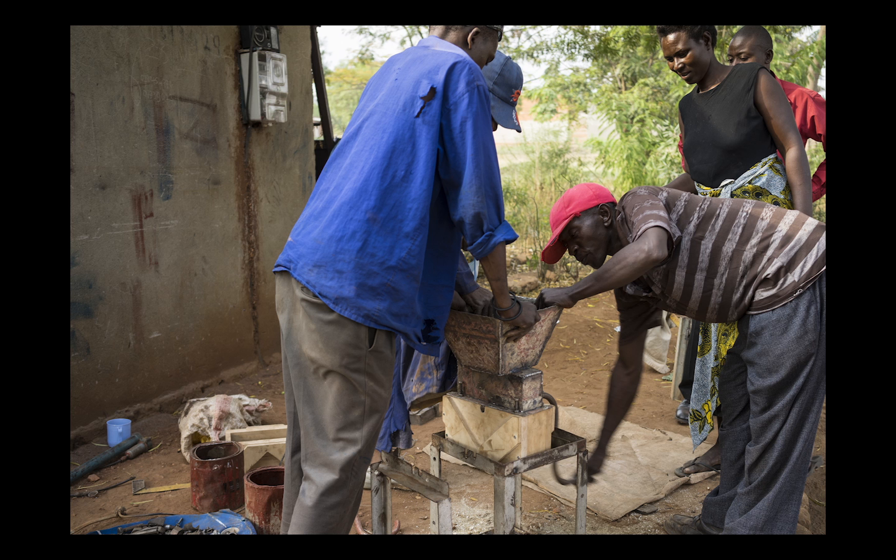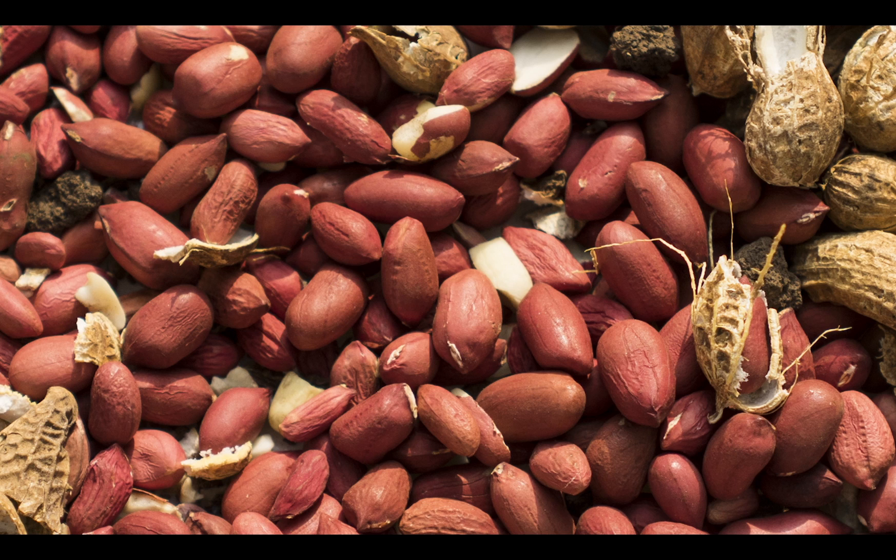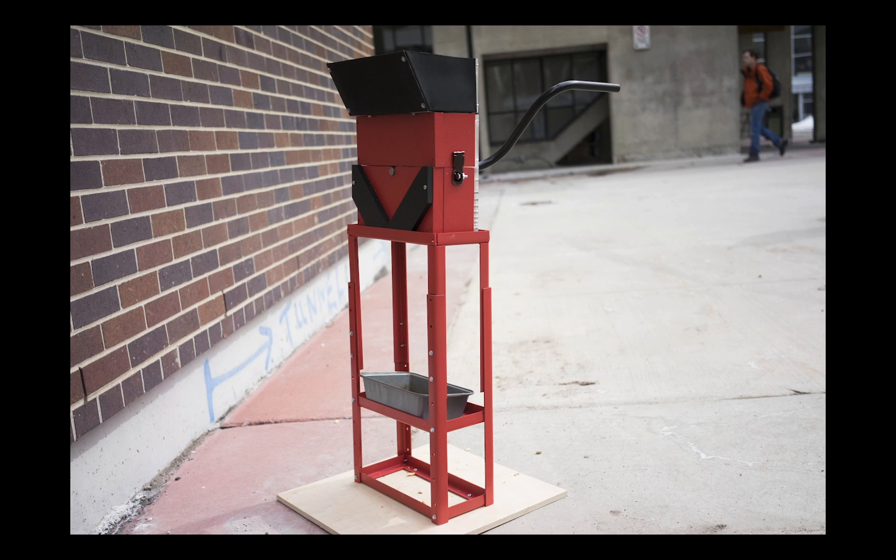The peanut sheller can create an opportunity for disabled people to generate an income by selling the shelled peanuts or shelling other people's peanuts. The final design will not have plexi in it — it will just be wood and metal. My hope is that one day soon many of these shellers will be made in Africa to help people with disabilities and prove that disability is not inability.